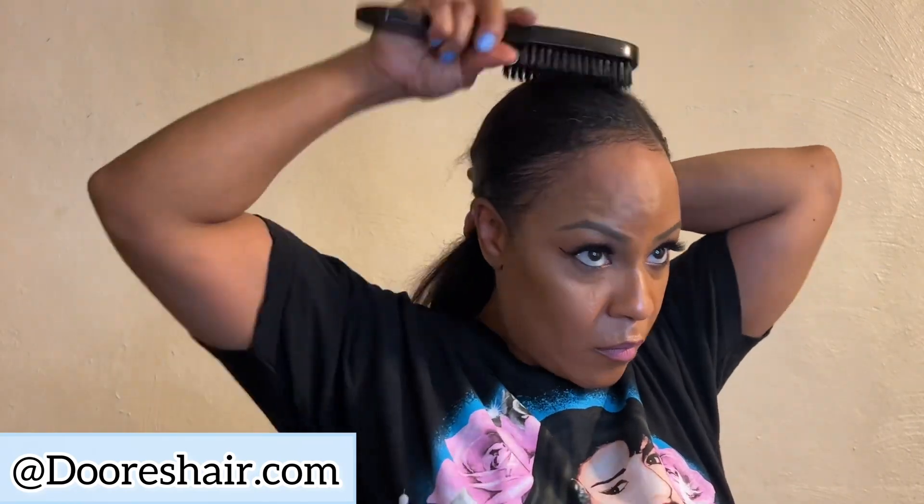It wasn't with the Dior company — it was with this frizz. Because the frizz was frizzing, okay? Humidity loves me. So I ended up getting my ponytail holder and slicking her back, and she was cute like that too. What y'all think? I love a ponytail. I thought she was adorable.